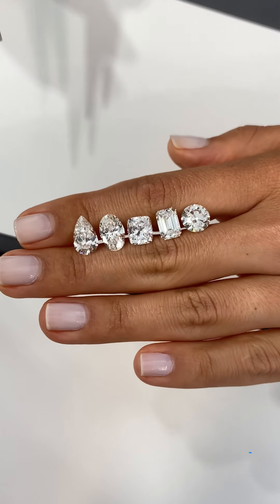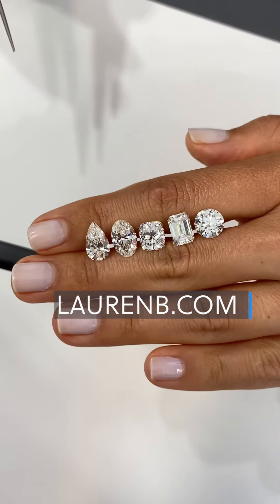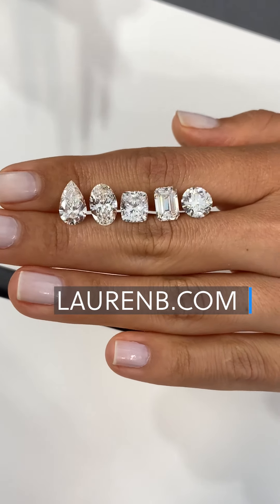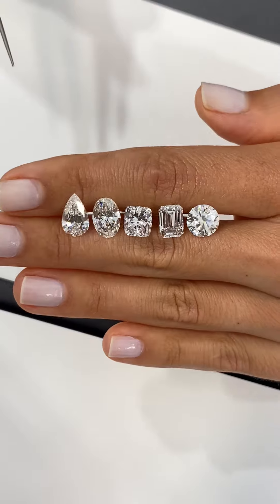Our virtual diamond inventory is accessible on laurenb.com, and there are design consultants available to help you find the perfect diamond for your ring. Thanks for watching.